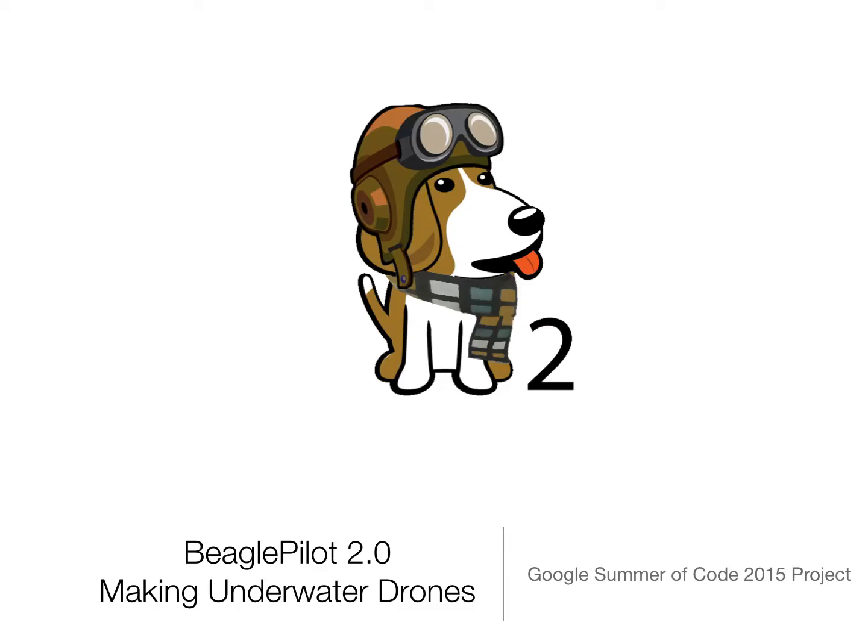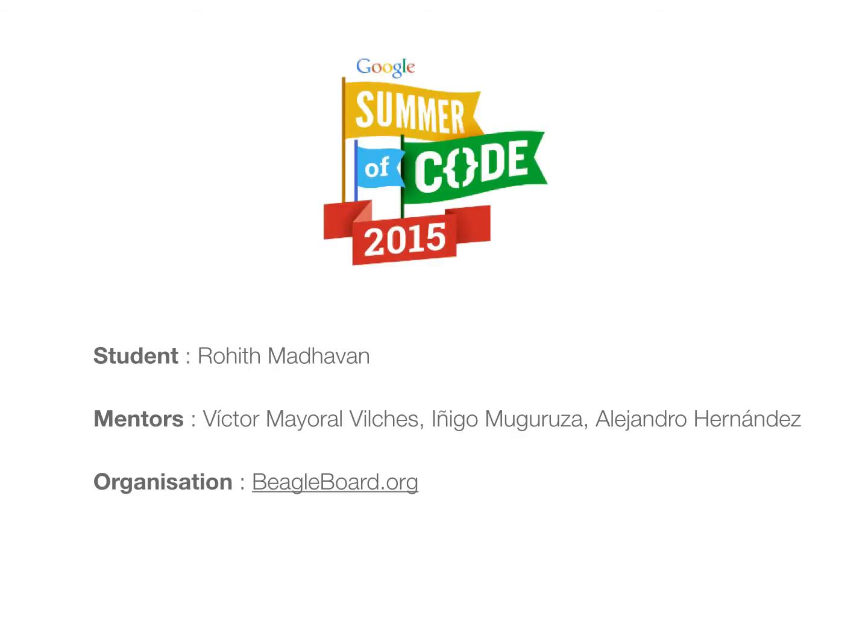Hi, I'm Rohit Madhavan and this is an introductory video to my Google Summer of Code 2015 project titled BeaglePilot 2.0, Making Underwater Drones. My mentors for the project are Victor, Inigo, and Alejandro. The mentoring organization is BeagleBoard.org.